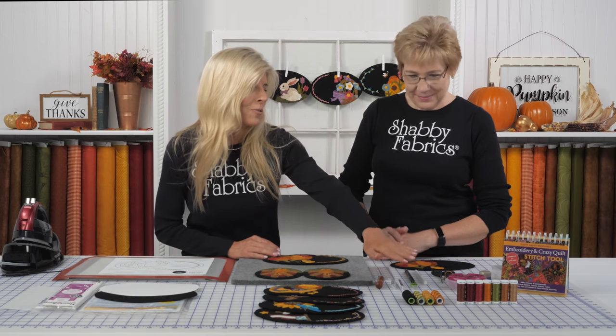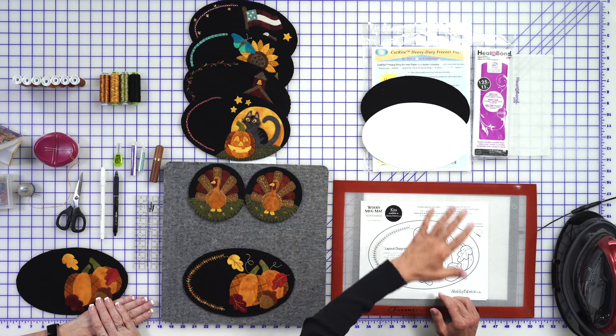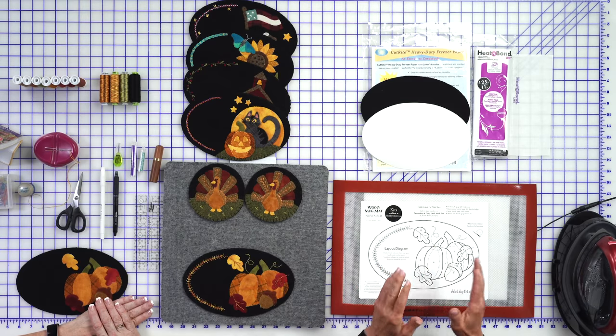I hope you're having a good time with this series. We're certainly having fun designing each month. We started this series way back in March. If you're brand new to wool appliqué and maybe brand new to hand embroidery, be sure to go back to that very first video in our series where we go into great detail about how to use everything so you can really come up with the same results.